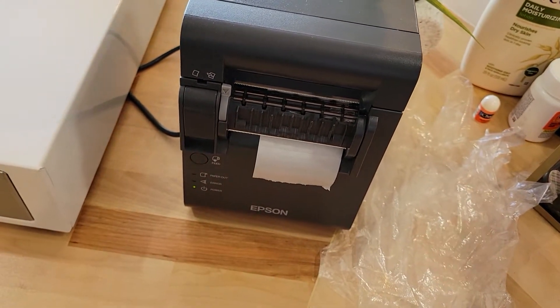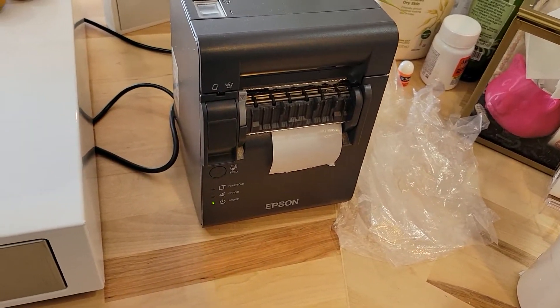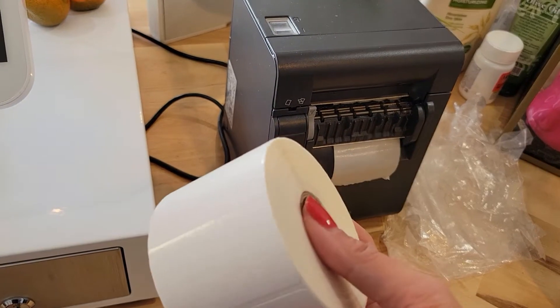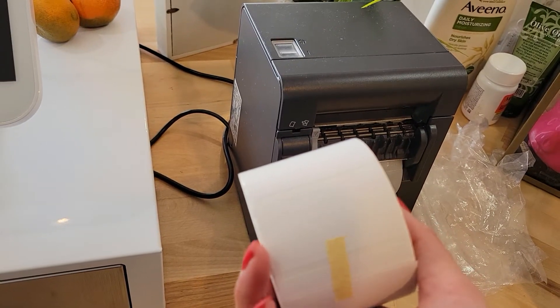The labels that come with the Epson printer — about three by three — are made for delis, but for your Clover system it actually tells you that is the incorrect label size. You're going to need to buy labels before you set up. You need the three by one and a half size.